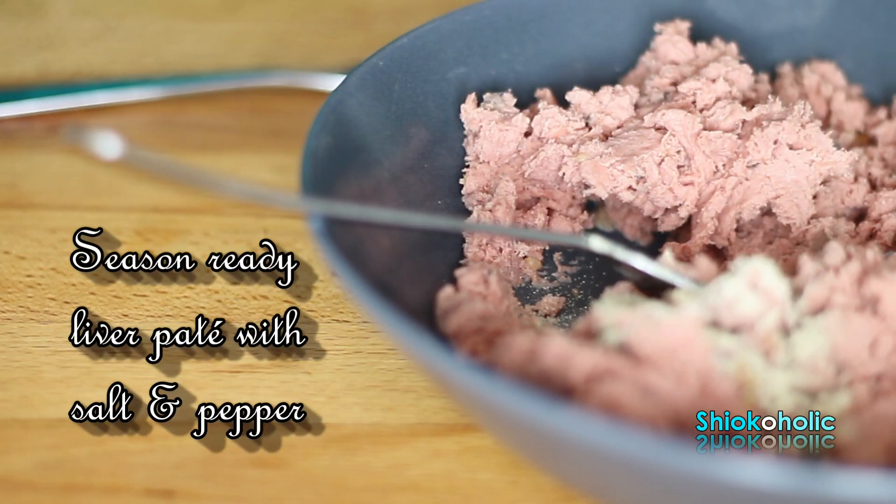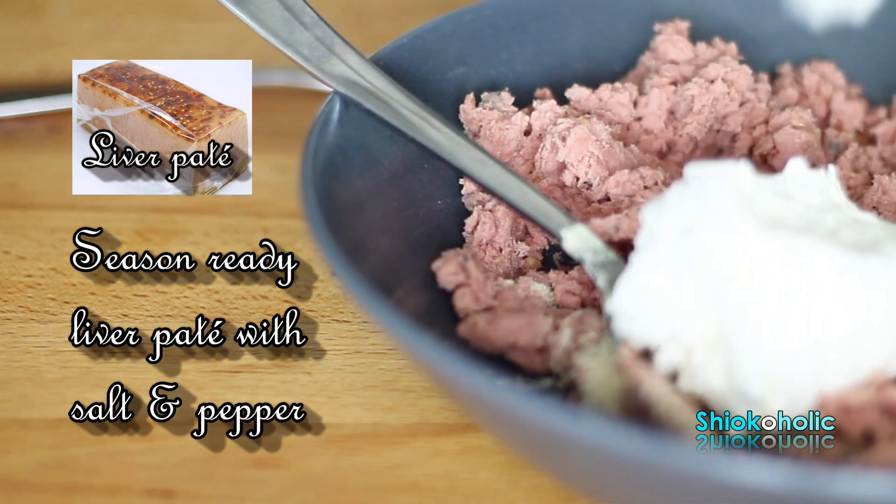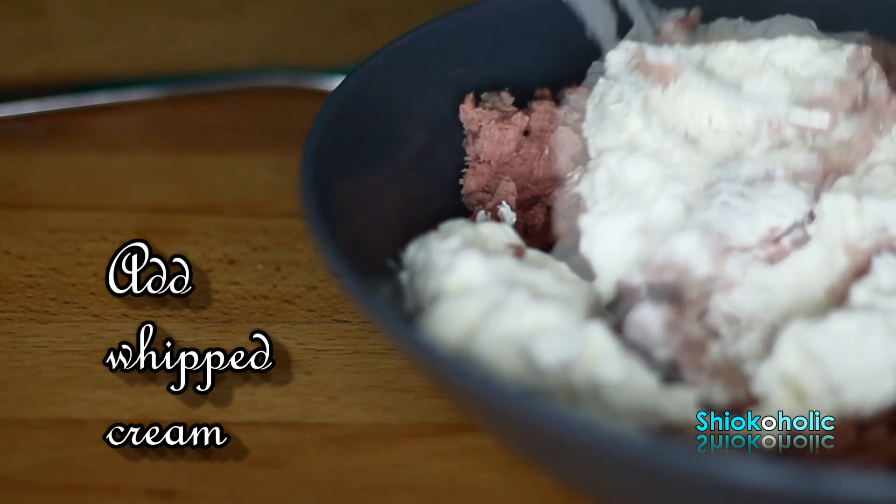The second filling is liver pâté. You can easily get this at IKEA or at any supermarket. To make an easy spread, mix the pâté with salt, pepper, and double cream.